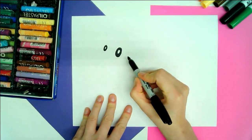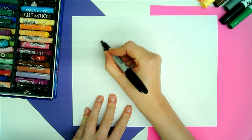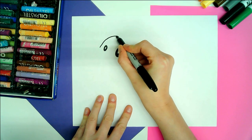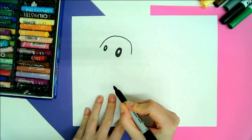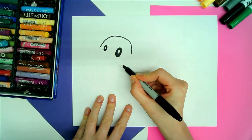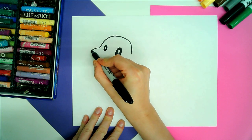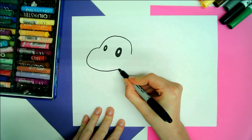Next we're going to draw a nice arch — an upside-down U or a rainbow shape — just to do the top of the head. So up we go, around and down. We're going to do another big curving dynamic line for the mouth.